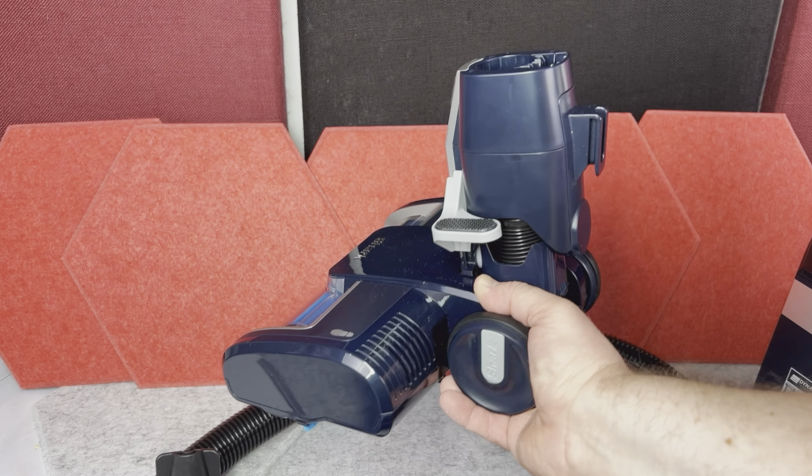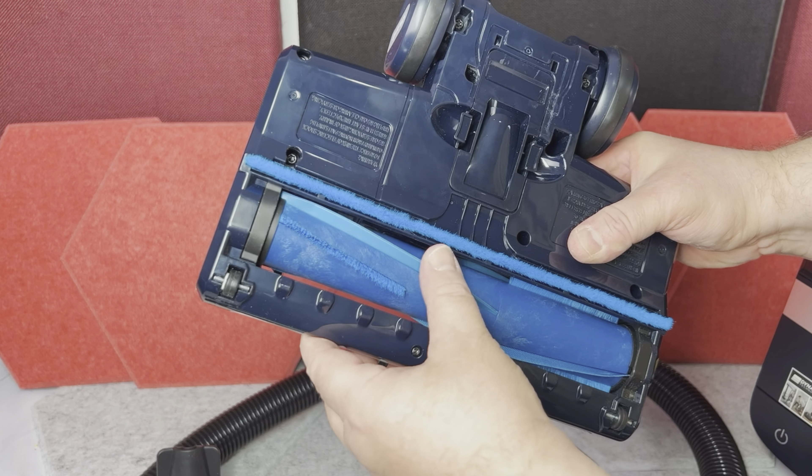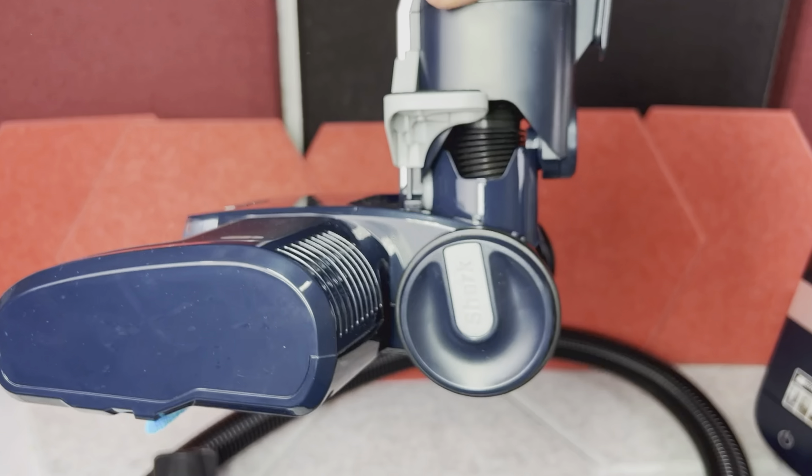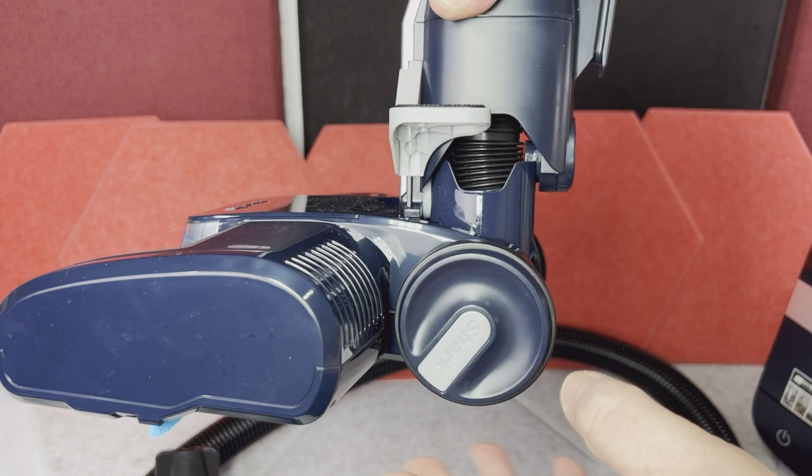We get this main motorized brush. On the bottom, it has brush and rubber bristle elements, which should be good for vacuuming carpets and so on. There are also some wheels on this pad so it can move easier.